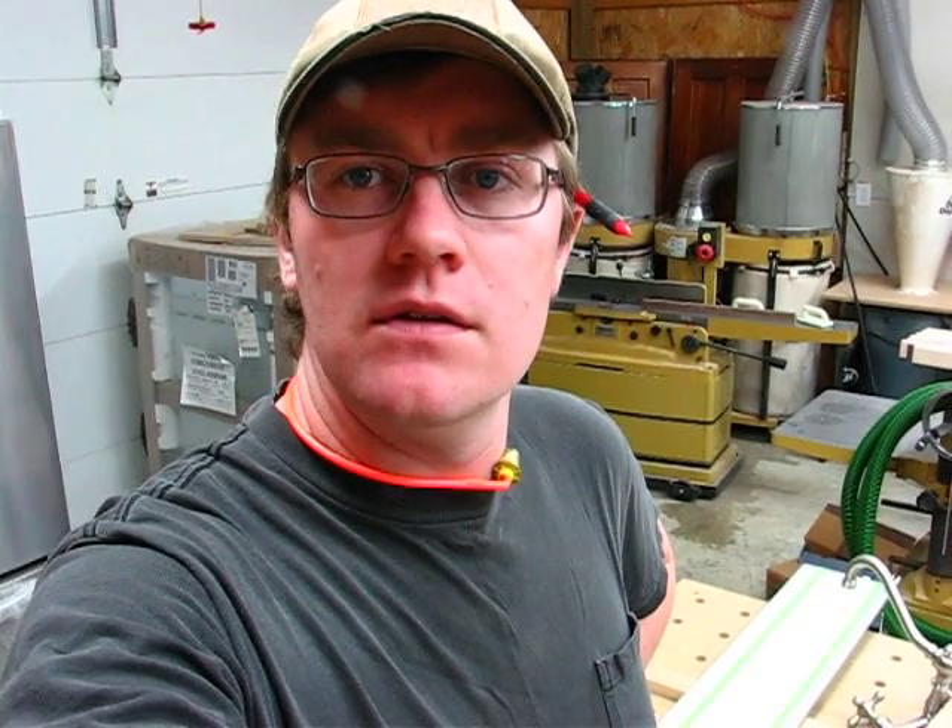How to YouTube, Darlington Farm here, just doing a little video on adjusting the MFT3 by Festool. I just got mine last week and haven't really needed to use the guide rail on it, but I actually need to use it today when I'm working on the vanity cabinet here, and just thought I'd show you how to do that.